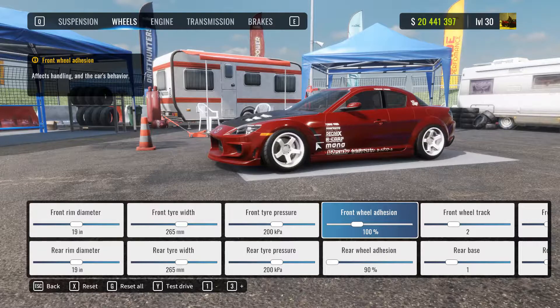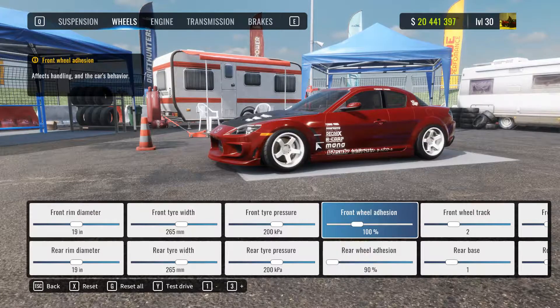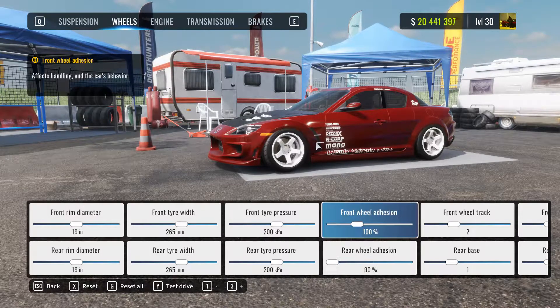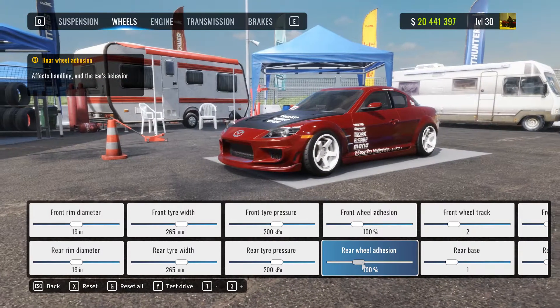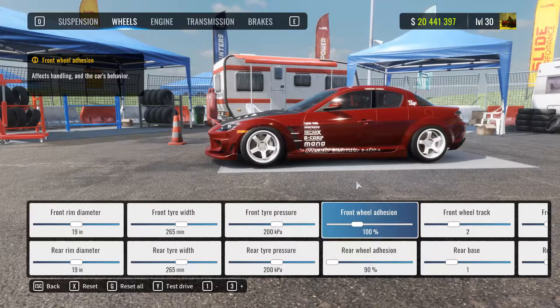I like to run 100 adhesion on the front and 90 on the back. It gives the front wheels more grip and that's how I basically roll — you can change the adhesion yourself. It's basically the percentage of the grip of your tires. For example, 90% means the tires have a lot less grip than 100%. You can play around — you can make it even at 100, or just play around with it. It's a very fun thing to play with.